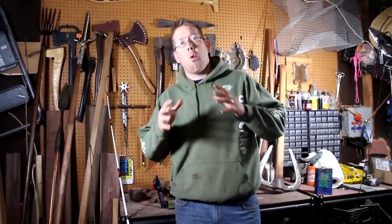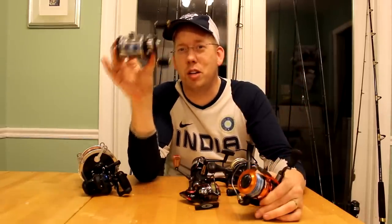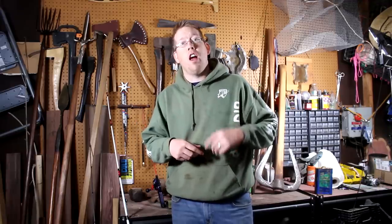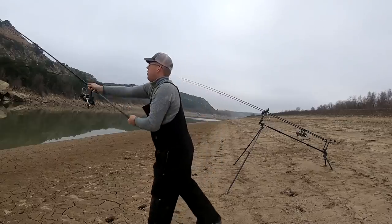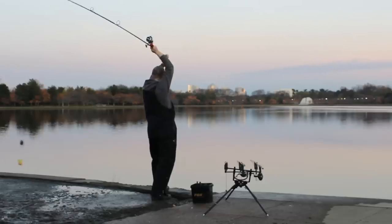If you want to see a video on the differences between rod and reel types, check the link in the description. When picking a rod, many people think you pick based on what you want to catch — no. Pick your rod based on what you want to cast. A lot of people think the longer the rod, the bigger the fish — also not true. The longer the rod, the farther you can cast.